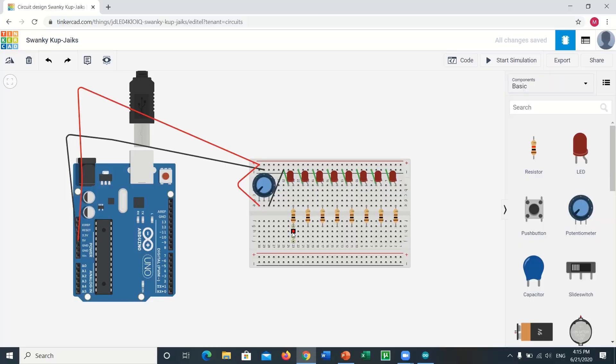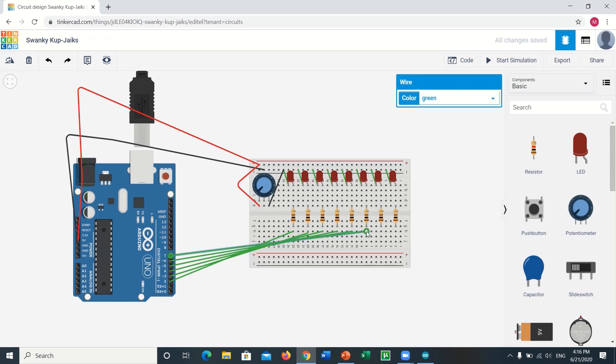After you are done with it, it's time to connect the digital pins of the Arduino to the resistors on the breadboard individually. D2 pin with the first resistor in line, D3 pin with the second resistor in line, D4 pin with the third resistor in line, and so on and so forth until D9 is connected with the eighth resistor in line. It's better to change the wire colors for easy recognition.